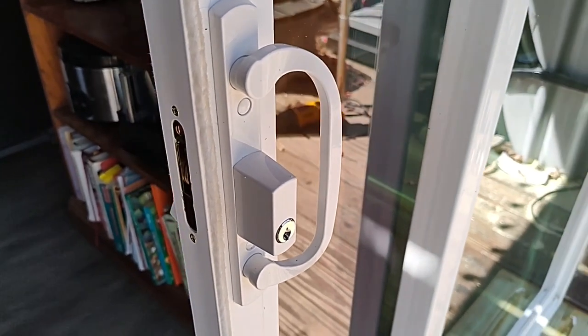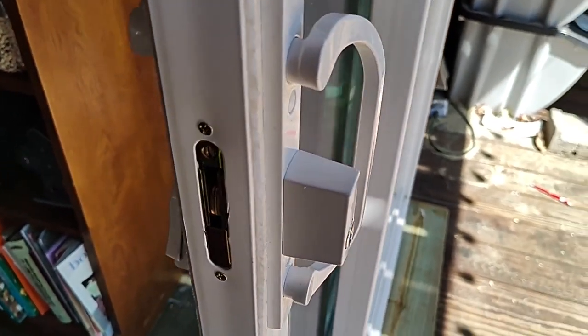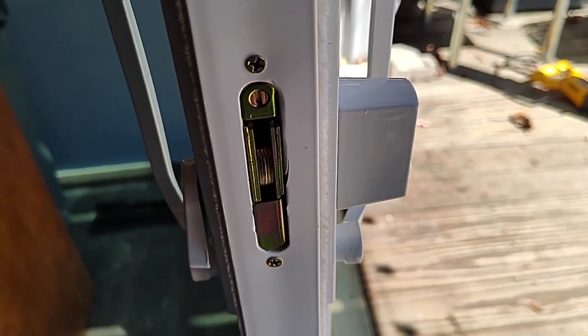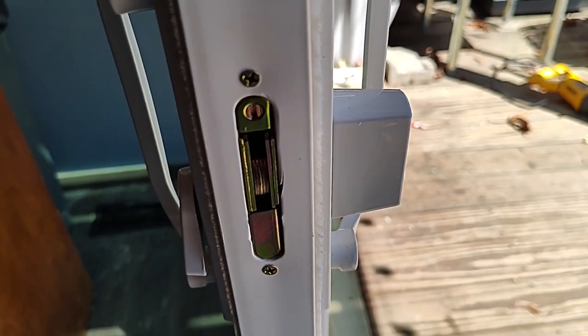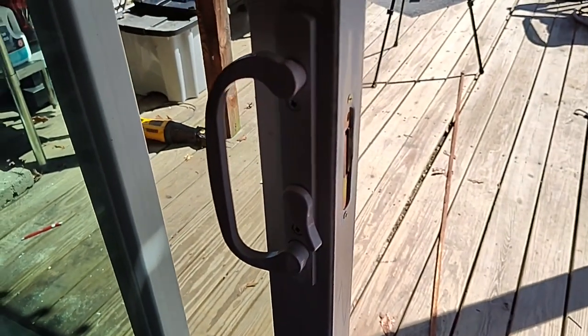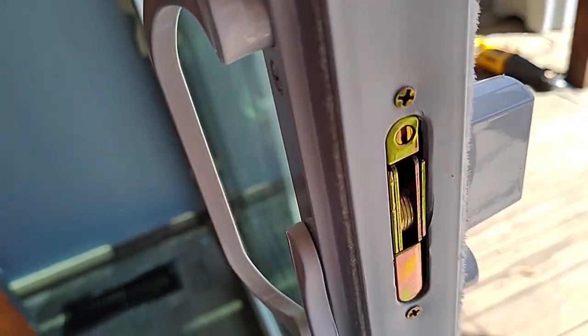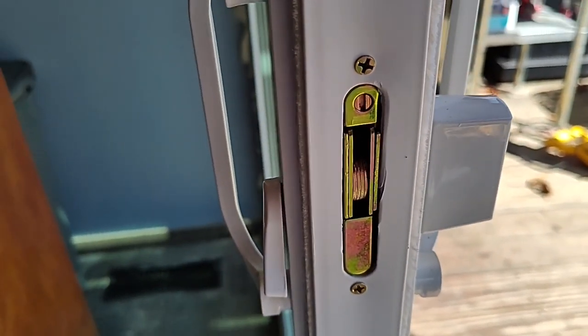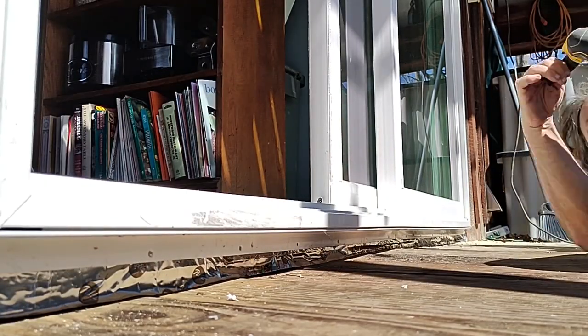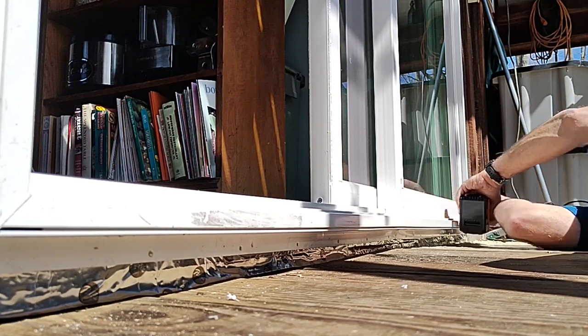This is the handle we put on — and as I mentioned, this is not an expensive model. The problem with this mechanism is that if you screw the handles too tight, it can compress the locking mechanism so that it doesn't work smoothly. I added some Loctite to the screws to make sure that wouldn't be a problem, but you do have to be careful about that.